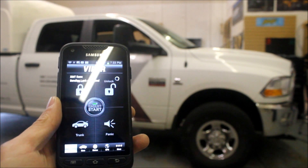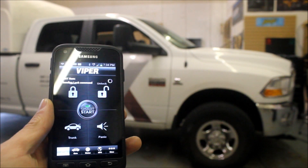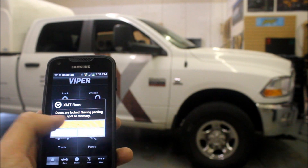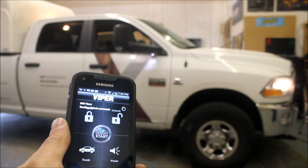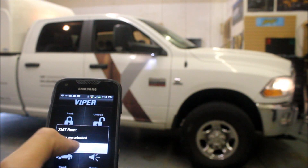It's also going to ask me if I want to take a picture, and it gives you all those confirmations. I'm going to unlock the vehicle. There is a little bit of a delay because it has to go through the cell phone network and back. On this it's a pickup, so I can lock and unlock the vehicle.